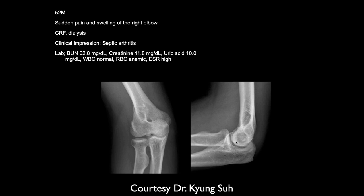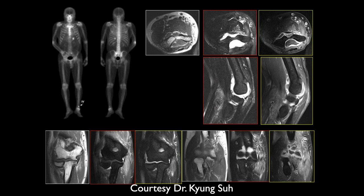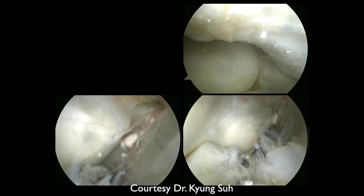Sudden pain and swelling in a patient on dialysis in renal failure — clinically worried about septic arthritis. There is a joint effusion visible, and the synovium enhances with mild thickening throughout. No bony destruction visible. Thinking about uric acid — gout. And here you can see all these gouty deposits in the synovial tissues. That was gout.